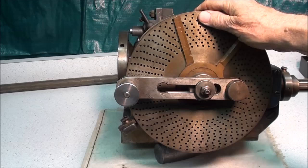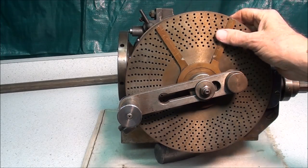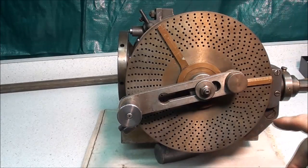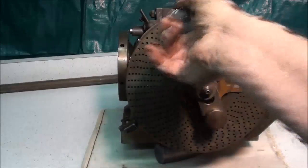This thing must have cost a king's ransom when it was new, because look at the way it's built — brass sectors. They even went the extra mile to have a little bit of a counterbalance here, so that when you crank it you will not be fatigued.